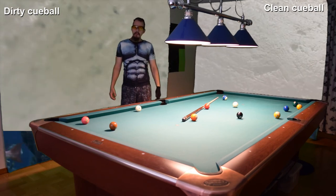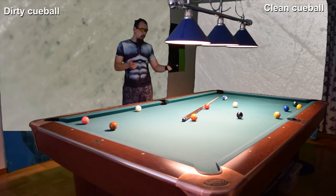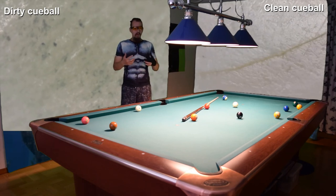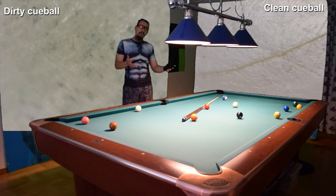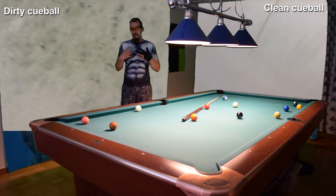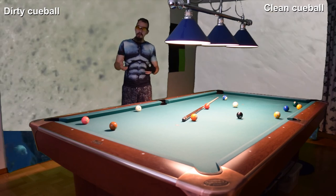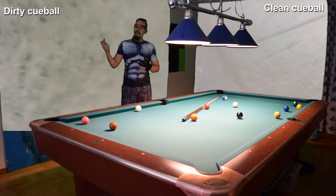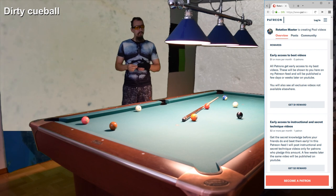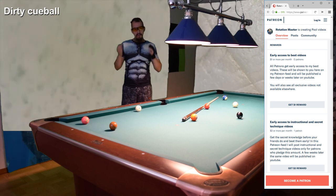I can't afford many cue balls, so I use only two. Two is twice as good as one, and for the next step up you'd need four, then eight — it gets too expensive. I would love to have many cue balls, so if you want to donate, check out my Patreon, the link is below. That's the end of my video — subscribe to my channel, I'll see you next time, goodbye.